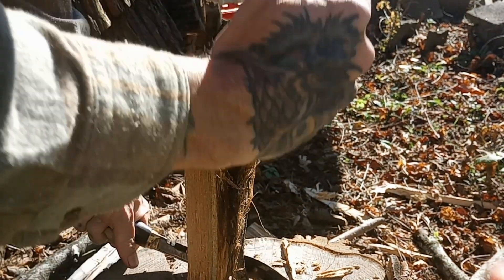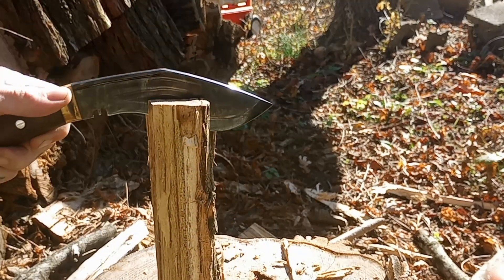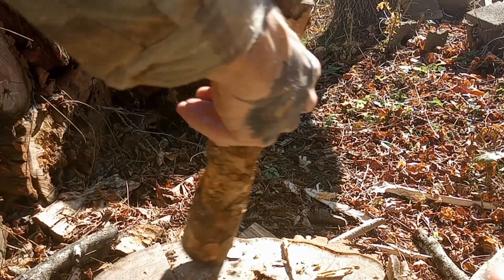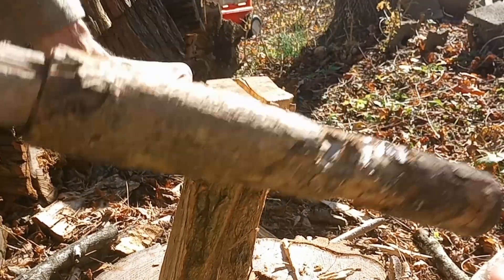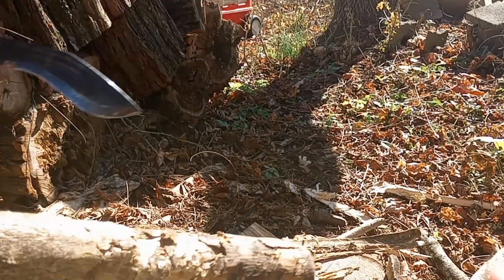I prefer the method of resting your piece of wood on an anvil piece of wood, such as a stump, and then pounding your knife blade down through the piece of wood into the anvil stump.